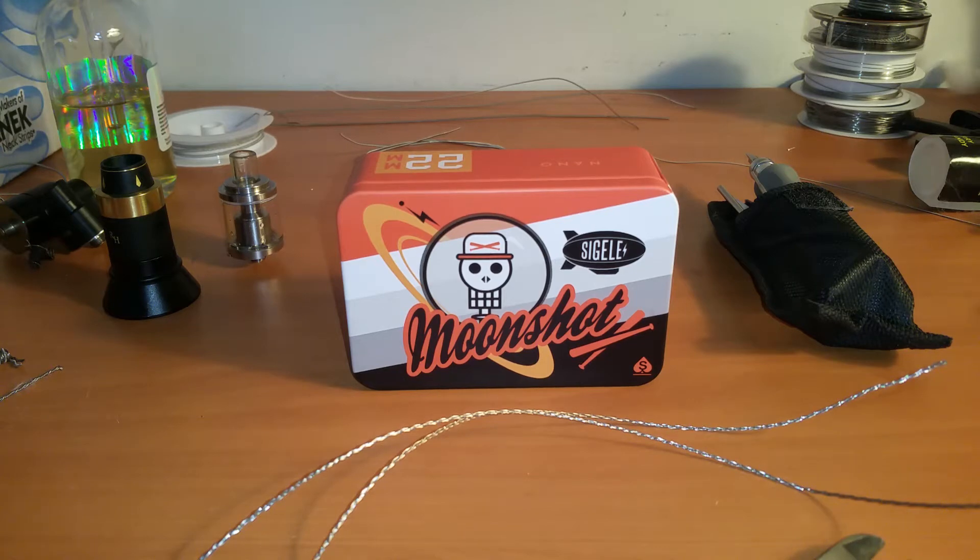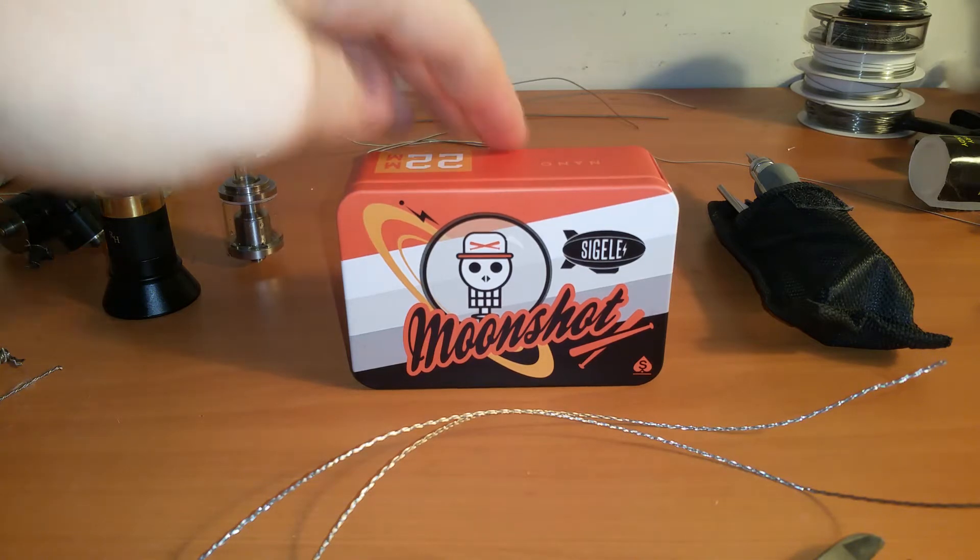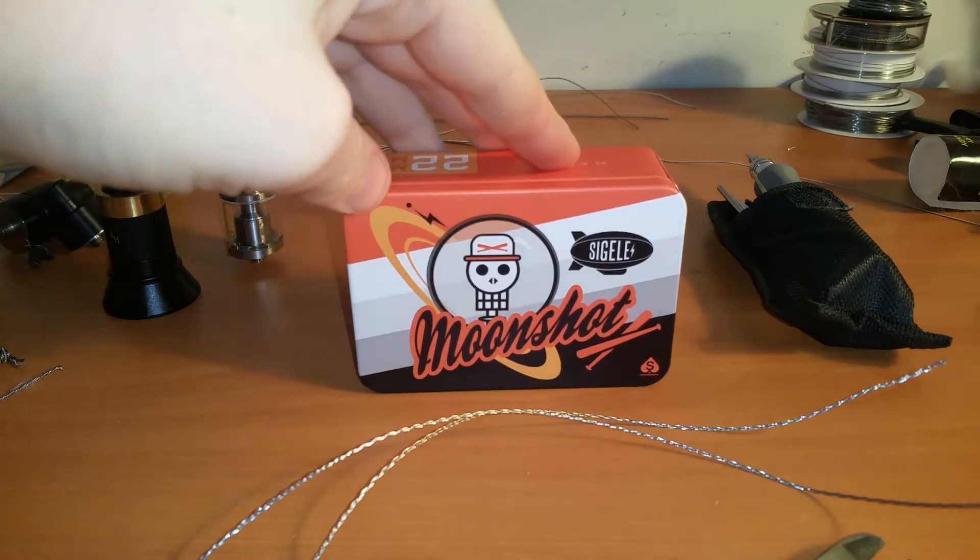Hello everybody. Today we're going to be doing something different than our build guides and all that kind of stuff. I'm going to be doing an unboxing of the Sigelei Moonshot and my very first build on it.